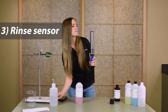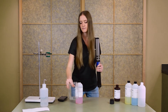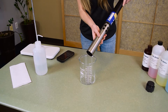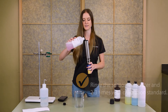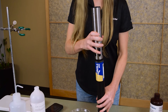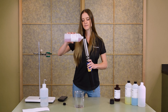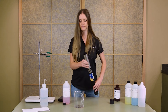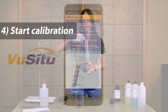You'll want to rinse the sensor first with DI water to remove any residual from deployment. Swirl the water around a little bit and then go ahead and empty it into a waste container. Now we'll need to rinse it a couple times with our standard. Pour a little bit of standard into the restrictor, mix it around, and empty it into the waste container. We'll give it one more rinse, and then go ahead and pour calibration solution into the restrictor so we can start our calibration.